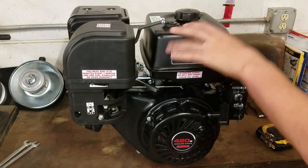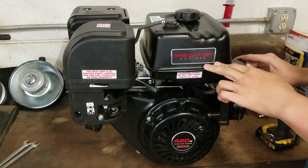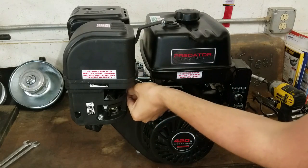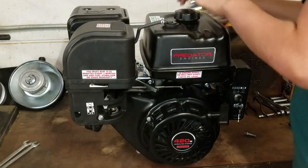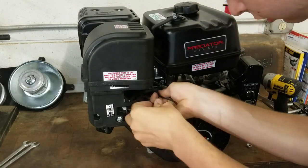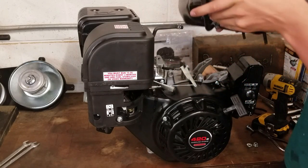We're going to start now with taking off the gas tank just to make room for everything else. I'm not going to be using this particular gas tank for my project right now. All it is is four bolts on the bottom, this line right here, and the gas line to the carburetor. And that right there is all you need to get the gas tank off.